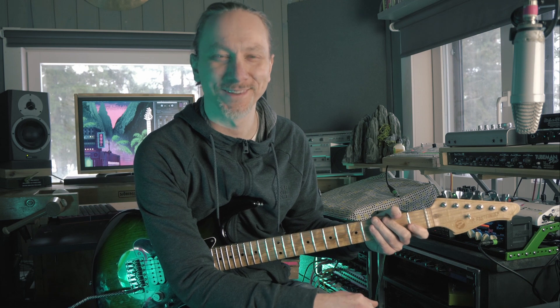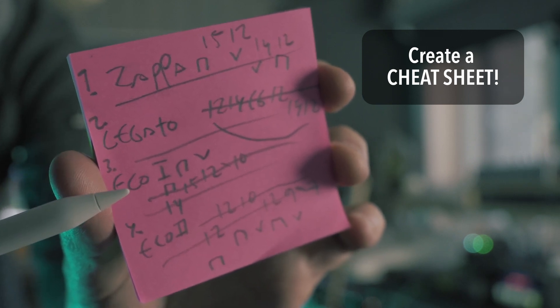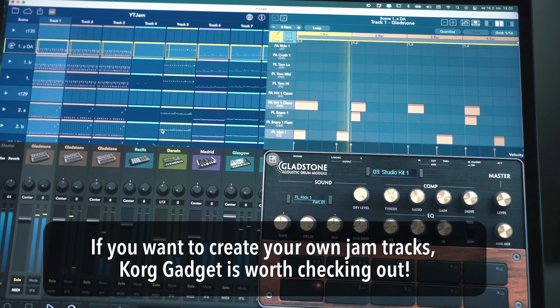The idea is that you decide on one, two, three — well, max four different exercises or maybe patterns like we just did the previous four weeks. And then you practice them over a jam track.